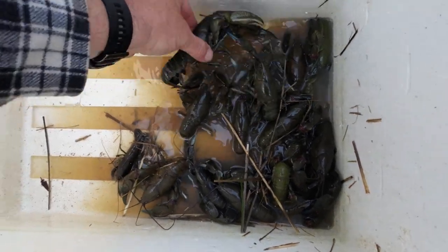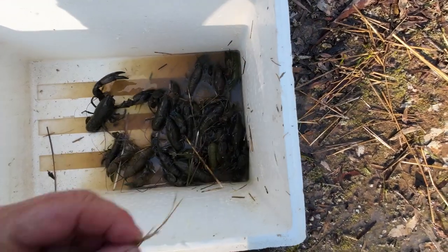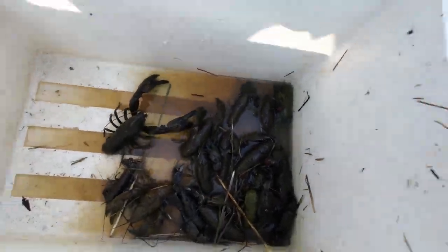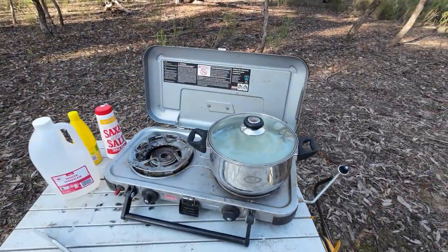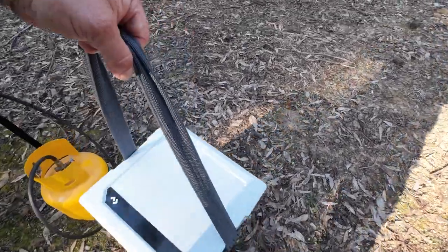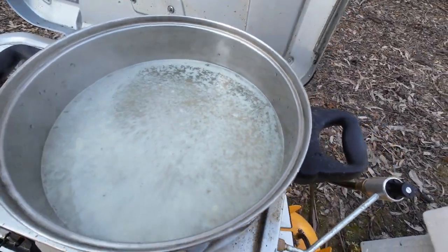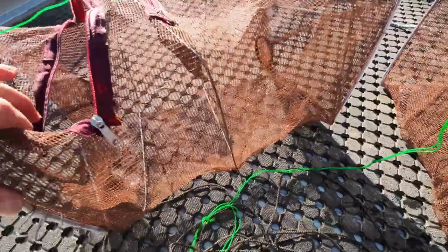There are my yabbies — some nice big yabbies in there. They're ready to go. These haven't been purged or left to soak in salt water or any of that stuff — I don't worry about any of that, I don't think it really makes a huge amount of difference. As always I've forgotten something — the only thing I've forgotten is a plate to put the yabbies on when they're cooked. So I'm going to sit them on the lid of my esky. While I'm waiting I'm drying out my nets — it's always a good idea to open these types of nets up and dry them out a little bit.